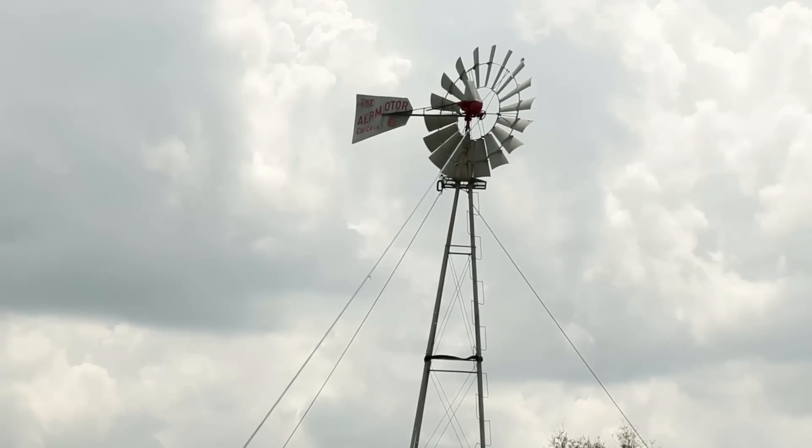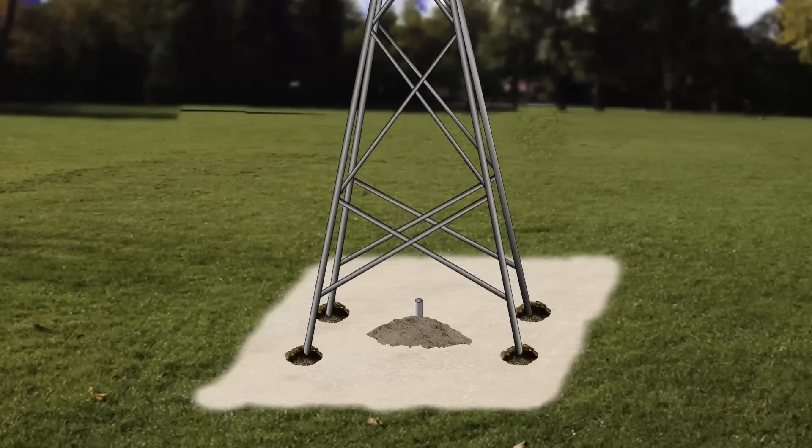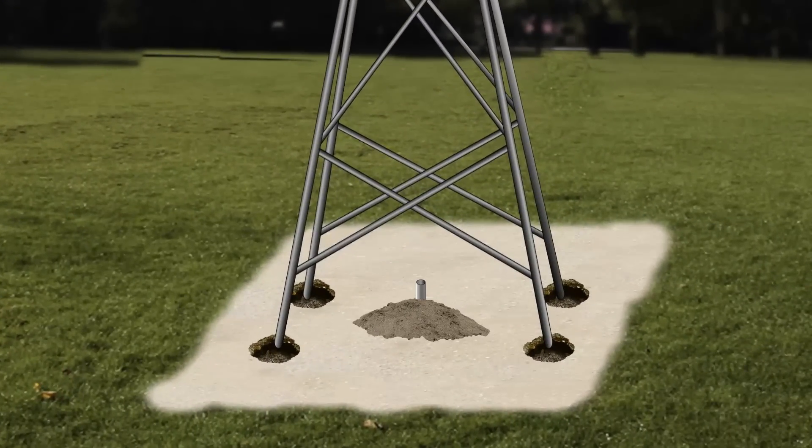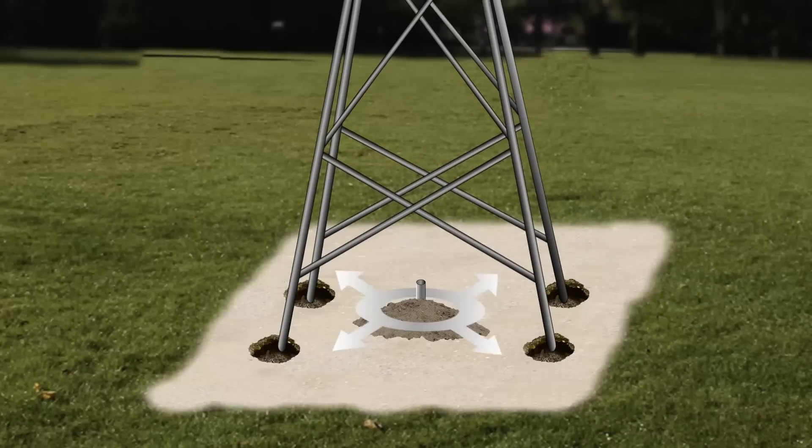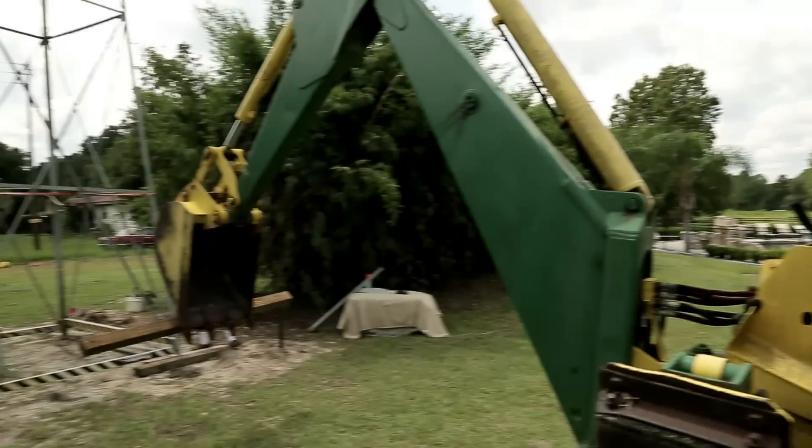Once the tower was up, we had to make sure that all of the legs were equidistant from the well pipe, so it was time to make some minor positioning adjustments. Once again the backhoe came in real handy.